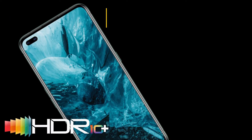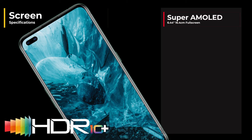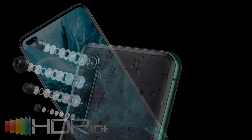Moving swiftly on to the screen specs. This phone is coming at 6.44 inches corner to corner, a Super AMOLED screen, which is what you expect with a brand new flagship phone nowadays. It's certified HDR10+, so you're going to be getting those nice dynamic ranges on your photos. It's got a 90Hz ultra smooth refresh rate, which is fantastic, and it's got an under-screen fingerprint sensor.